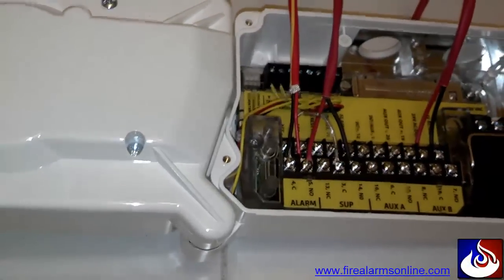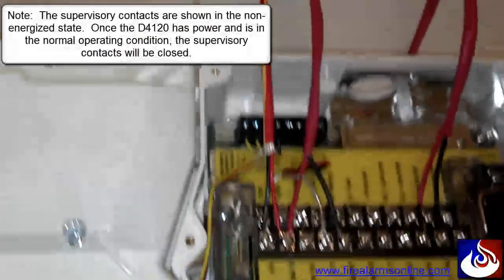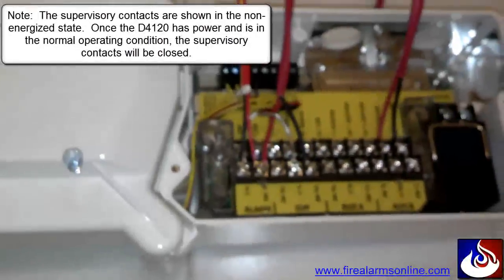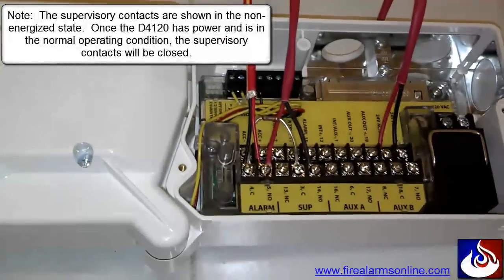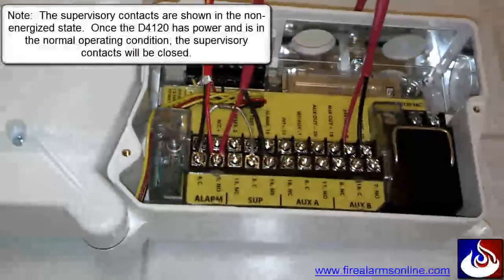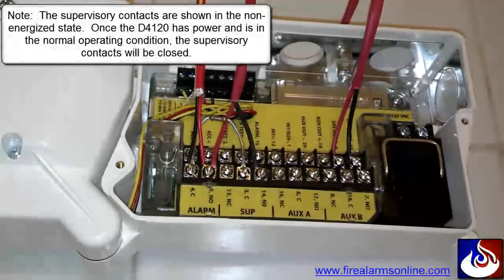Now we're at our last device on the loop. You can see the wire coming in with the yellow stripe is our IDC coming into our common and normally open contacts on the duct detector. And instead of landing the resistor directly on those wires as we typically do with an IDC circuit, we're going to put that resistor across the common on the alarm and the common on the supervisory contacts.